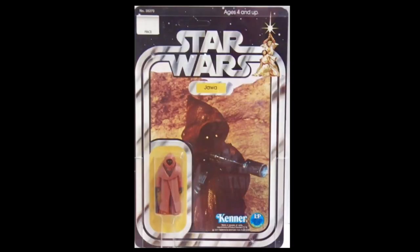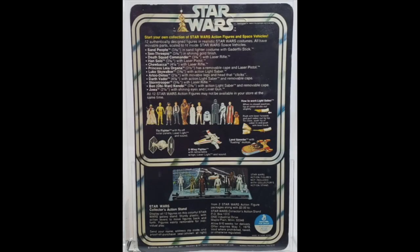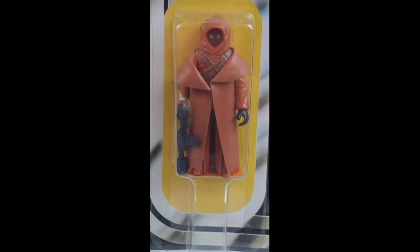Now let's look at the carded figure. First, all vinyl cape Jawas were on a 12-back card. If the back of the card doesn't look like this, it's a fake. Again, we're talking about all Kenner U.S. release cards.